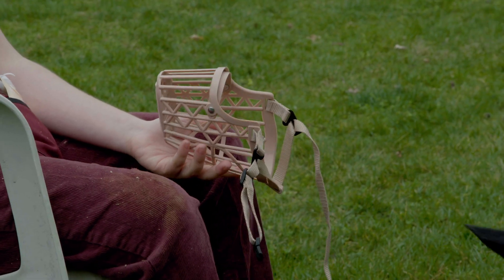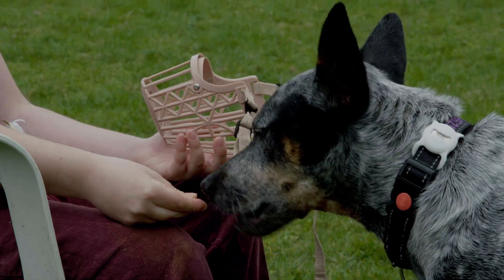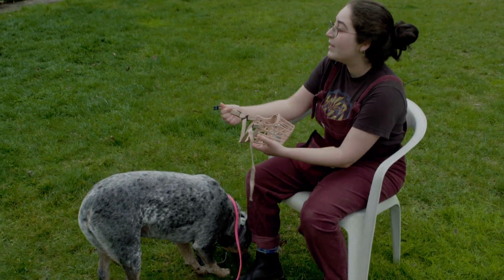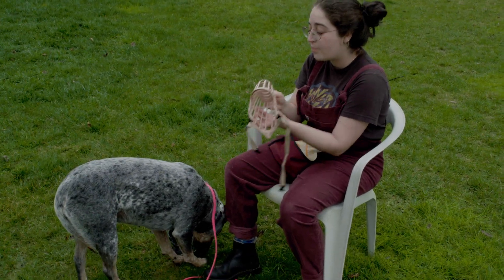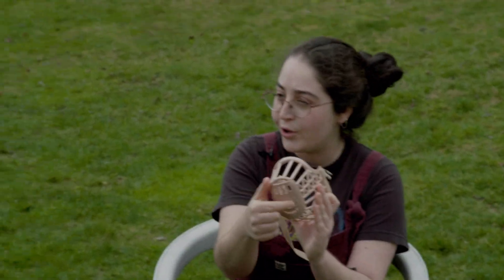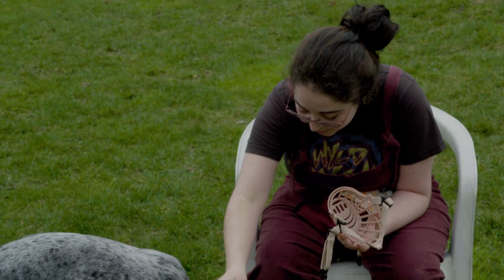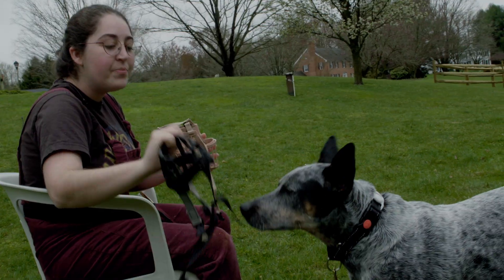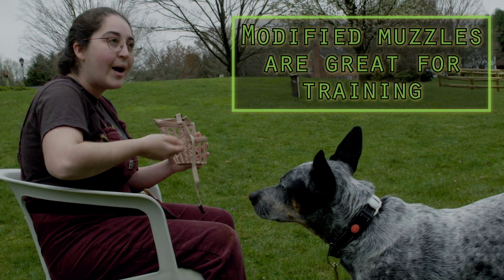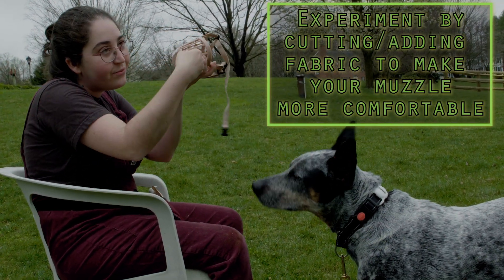Good girl! The muzzle with the face cut off is good for once she's used to the clips, because then you can clip it and then give a lot of treats. The problem with this muzzle is that it doesn't have good treat holes, which is my beef with some of my other muzzles. But I like this for once you're doing the straps, and then you can just continuously treat treat treat treat without worrying about getting into the tiny holes.